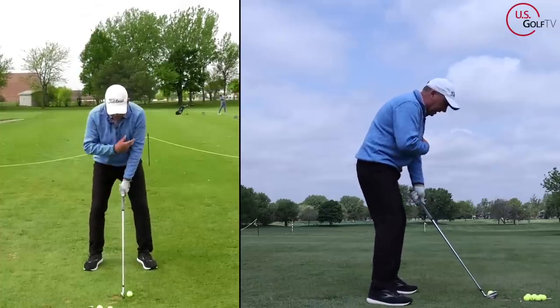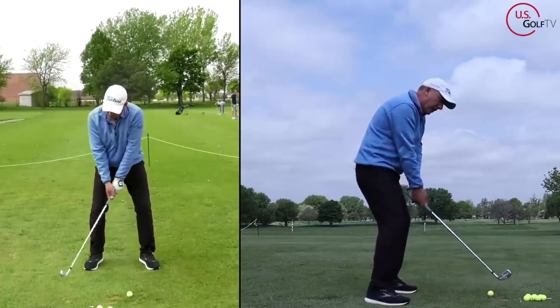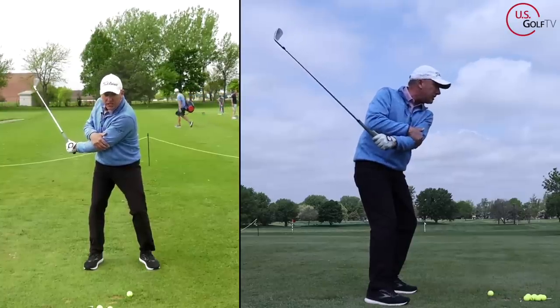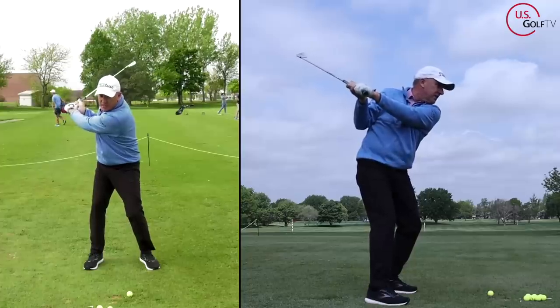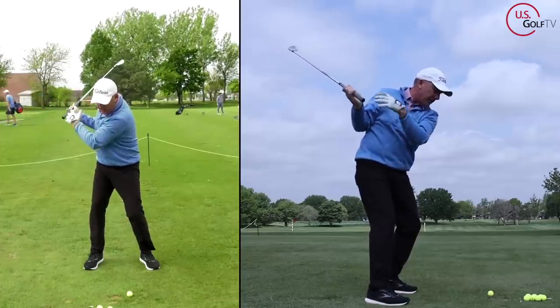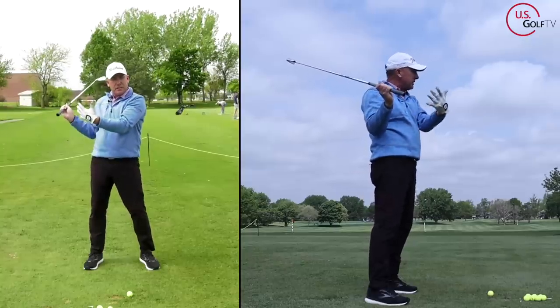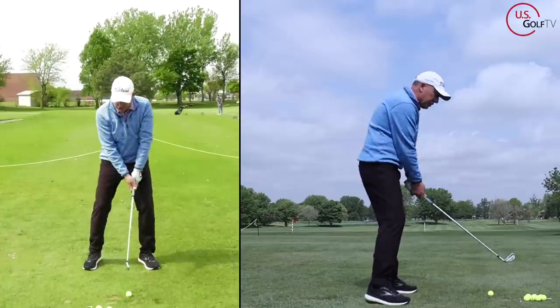I've got a seven iron. If I take my lead arm and get it what we call across my chest — see how it's across my chest here — and deep and back. This is what we call hands being deep; they're deep and behind me. This is a very connected, compact, solid position. It's a good position.